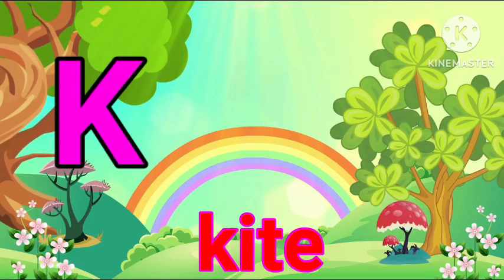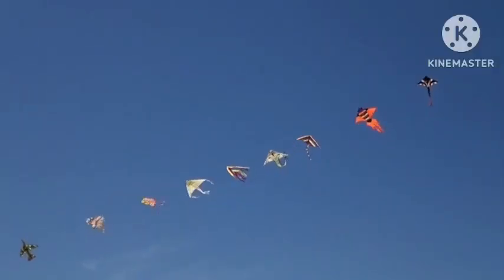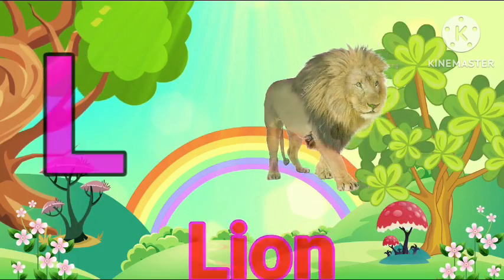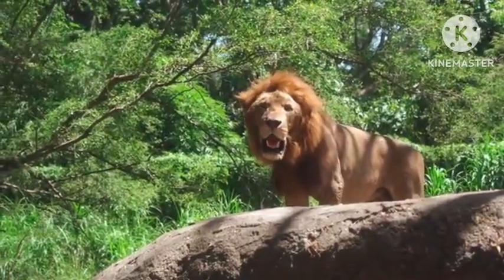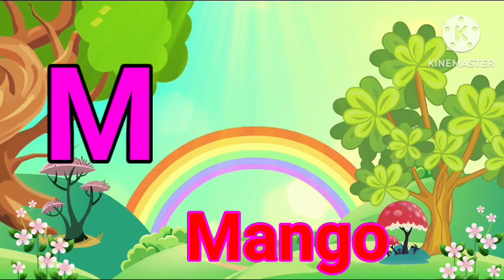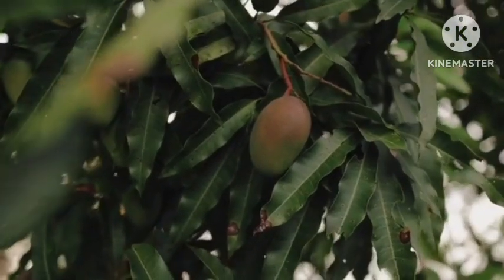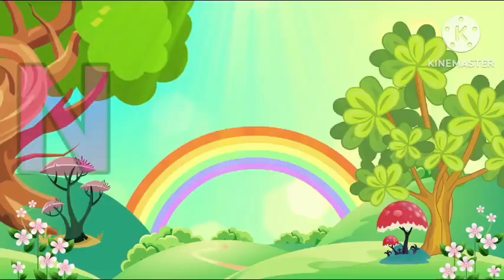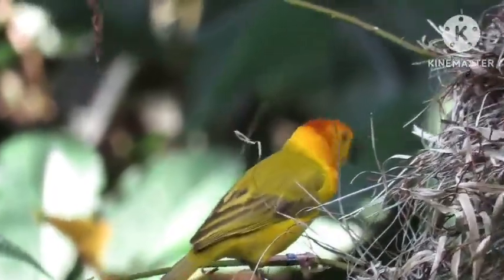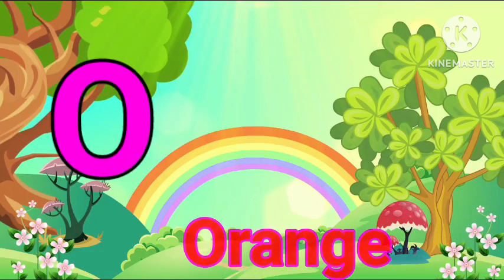G for Dog. L for Lion. M for Mango. N for Nest. O for Orange.